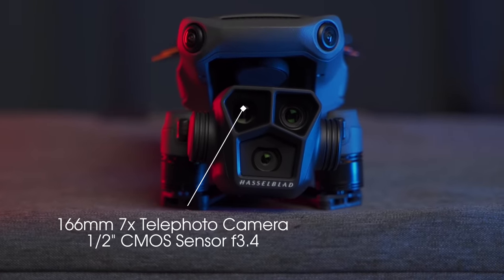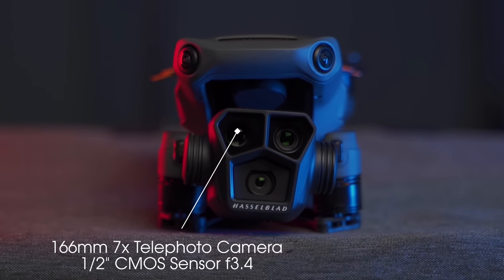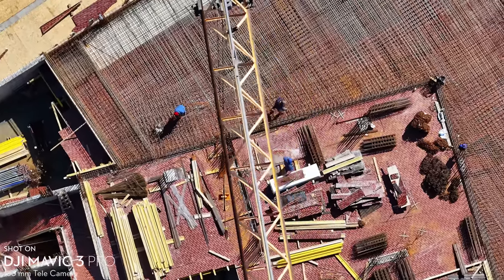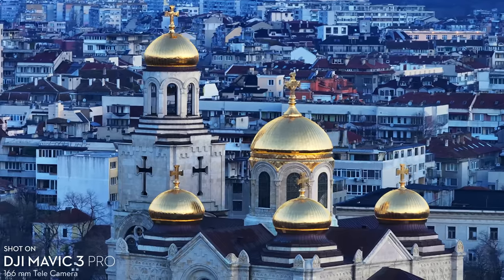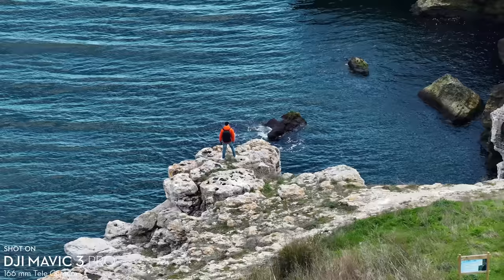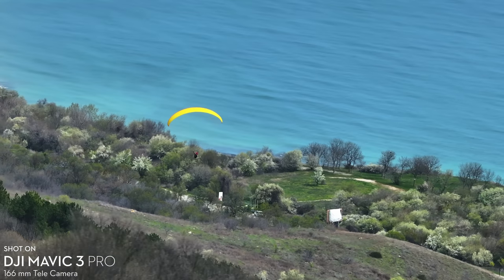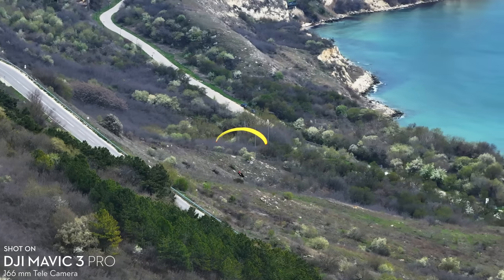Next we have the 166mm 7x telephoto camera which we've seen in the Mavic 3 lineup, but this time it has been completely reworked in order to record in better quality and correspond to that pro name of the drone. The sensor of this 166mm equivalent lens is a half inch CMOS sensor with a fixed aperture of f3.4, which allows you to shoot in 4K 60fps in H.264, H.265 and ProRes if you have the Mavic 3 Pro Cine, but the caveat is that it only shoots in normal color profile.